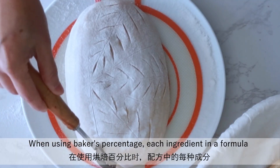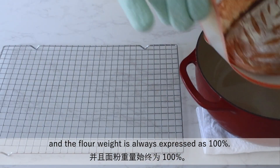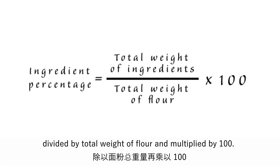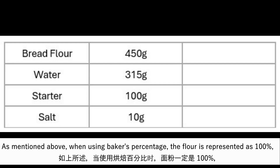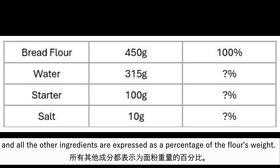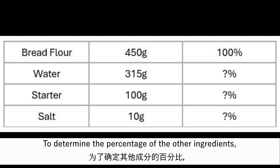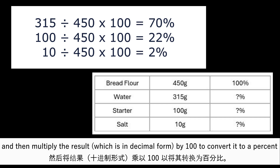When using baker's percentage, each ingredient in the formula is expressed as a percentage of the flour weight, and the flour weight is always expressed as 100%. The ingredient percentage equals the total weight of that ingredient divided by the total weight of flour, multiplied by 100. Let's look at this sourdough bread recipe — the flour is represented as 100% and all other ingredients are expressed as a percentage of the flour's weight. To determine the percentage of the other ingredients, we divide the weight of each one by the weight of the flour and multiply by 100.